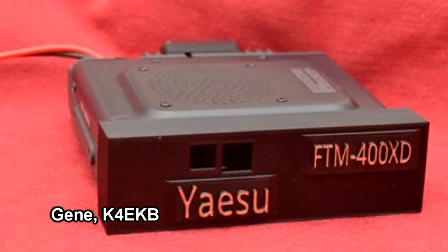He has a Yaesu FTM-400, and when you remove the panel from it, it left the front of the radio kind of exposed. So he designed a printed part to address that as well. Some neat 3D projects.